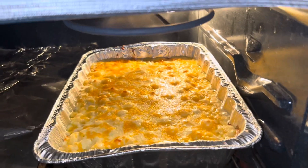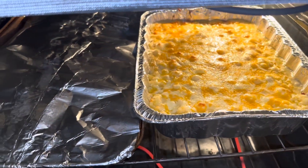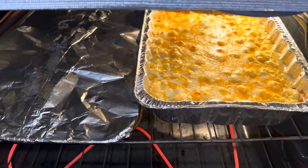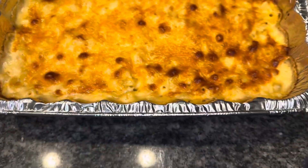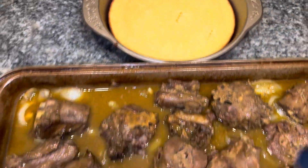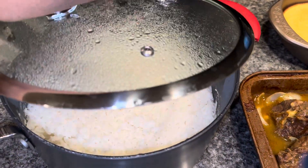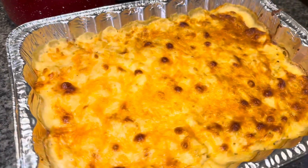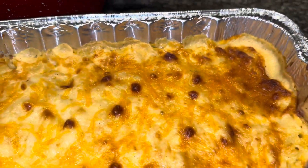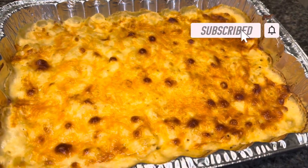Y'all see the mac and cheese? We're gonna give it a few more minutes just to get a little dark on top. Once it gets dark I'll check it and the turkey necks to see if it's tender yet. Here we have the mac and cheese done, the green beans and potatoes done, the honey cornbread done, the turkey necks done, and the rice — we gonna eat some rice and gravy with it. This is how you want your mac and cheese to look once it's done — it's looking to perfection. That ain't burnt, it's cooked just right.